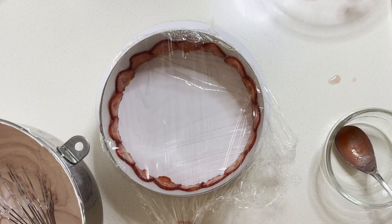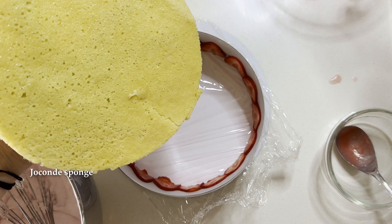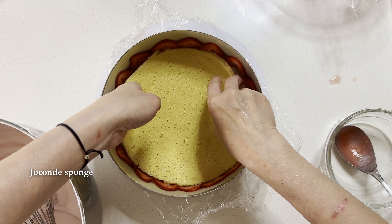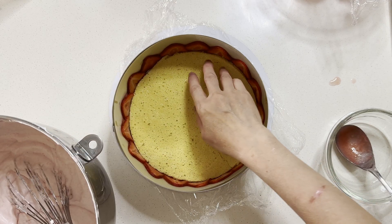Line the bottom of the ring with a thin layer of sponge cake matching the size of the ring. Use any sponge, like Génoise or Joconde. Today I use Joconde — this is a French almond cake.